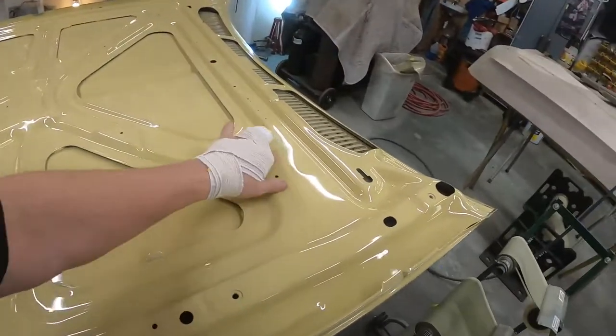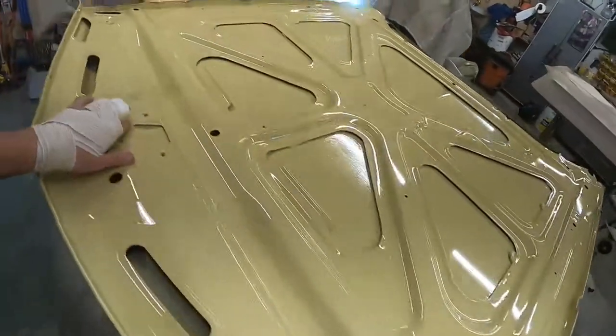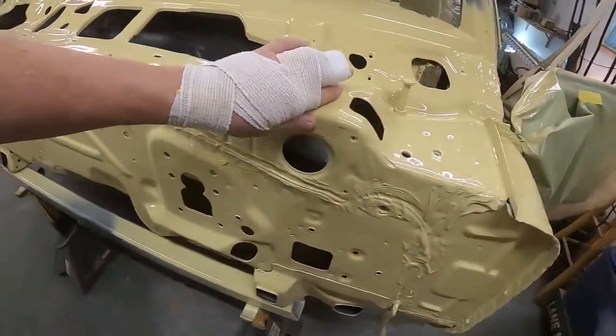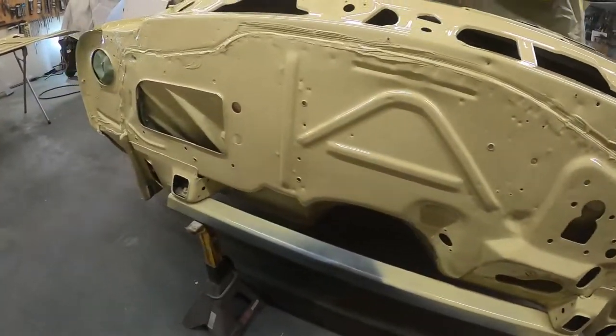There's the hood — after a day off it came out really nice. It doesn't have any dirt in it; for laying as flat as it did it'll be fine. We wiped it down 927 times, so it turned out really nice and smooth.